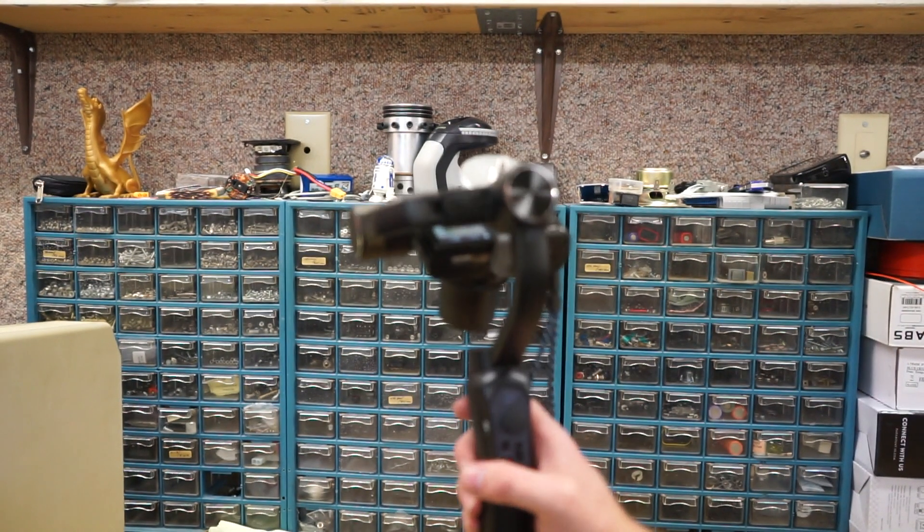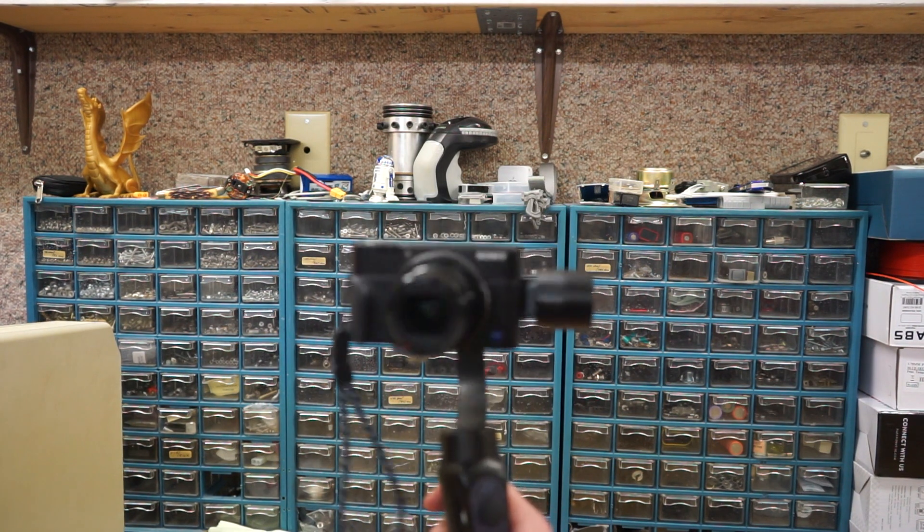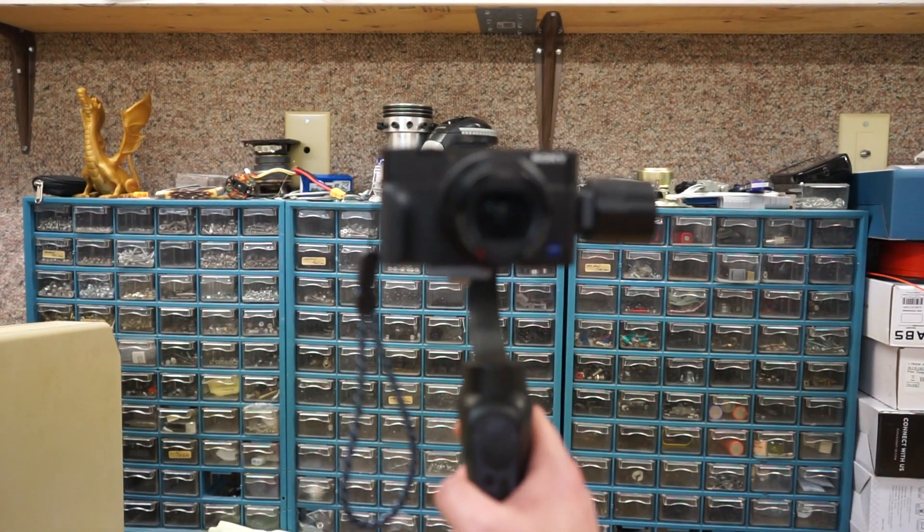Jump cut — I didn't realize we couldn't see the camera turning on, so it's way out of frame. Sorry about that. It's also out of focus. I wonder what else has been out of focus.